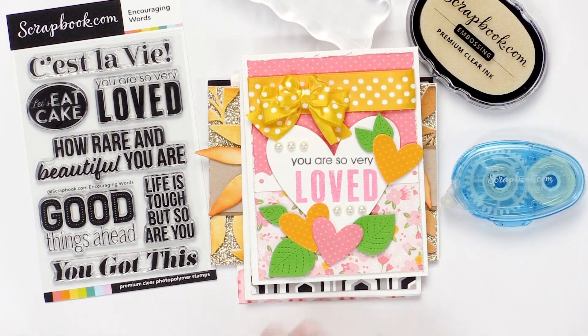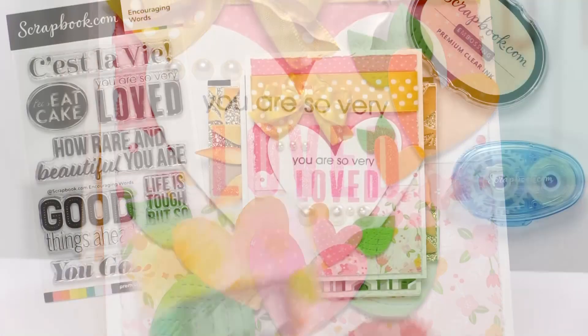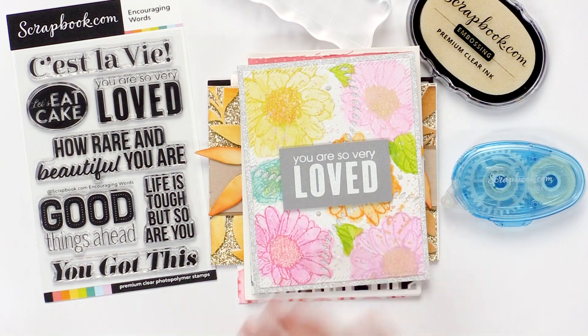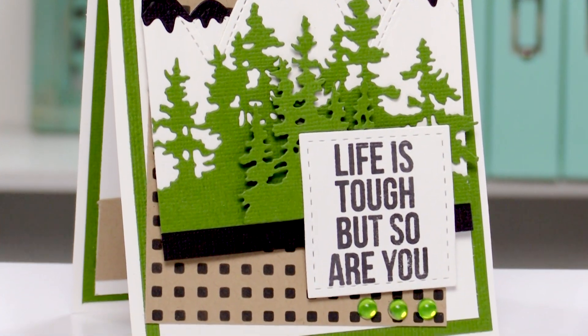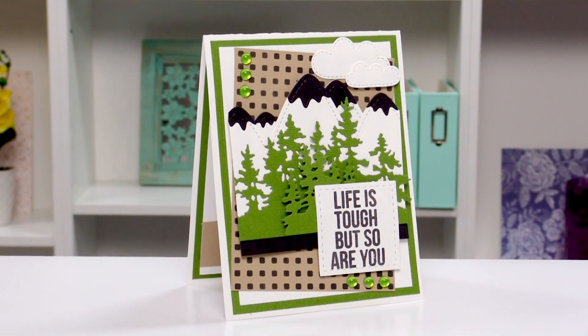Love this pretty spring fun card with 'you are so very loved.' This one is a watercolor card also using 'you are so very loved.' Look at this very masculine card — love it. It's hard to do masculine cards, so this is a great example of using 'life is tough but so are you.'